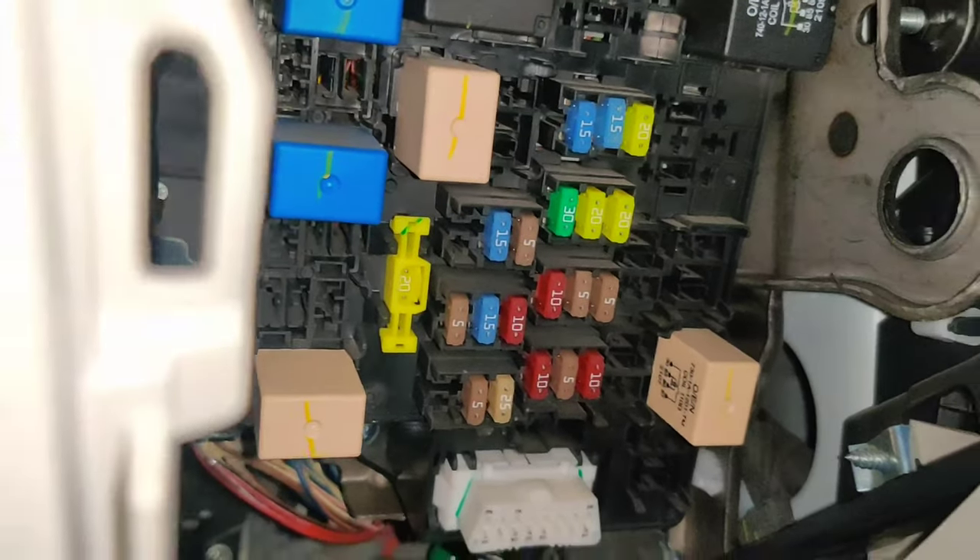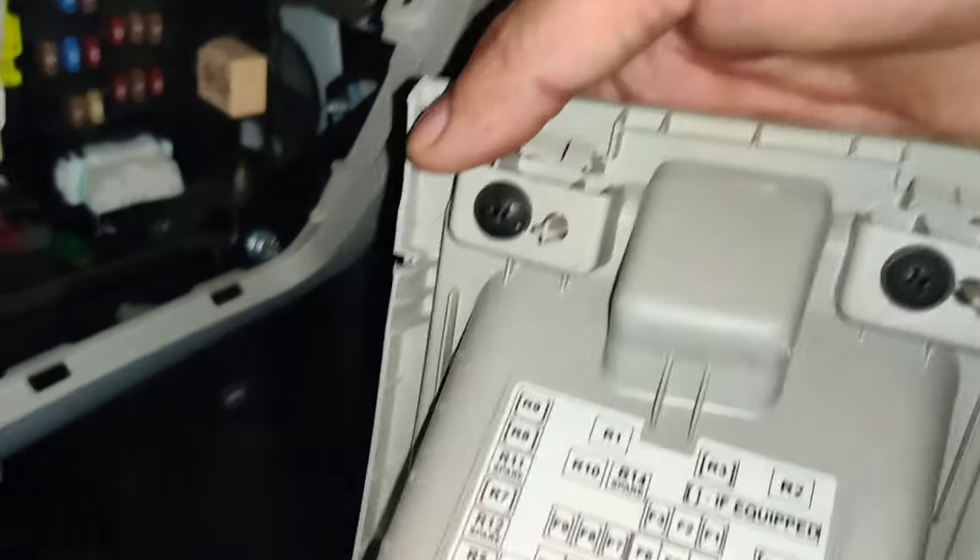This lid — you will open it like this, and you will get your fuse box inside. You will also get some information printed on this lid.